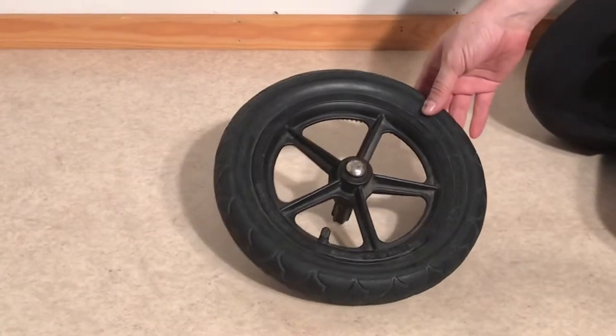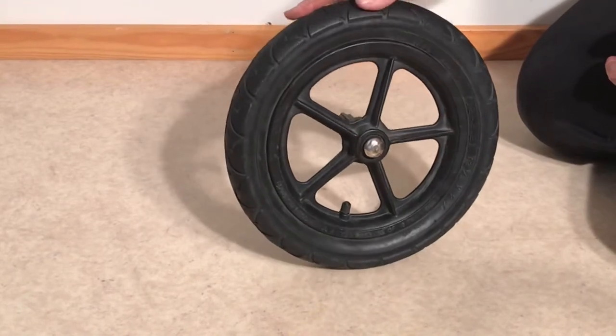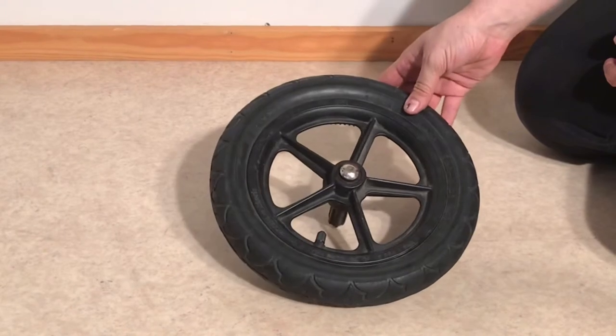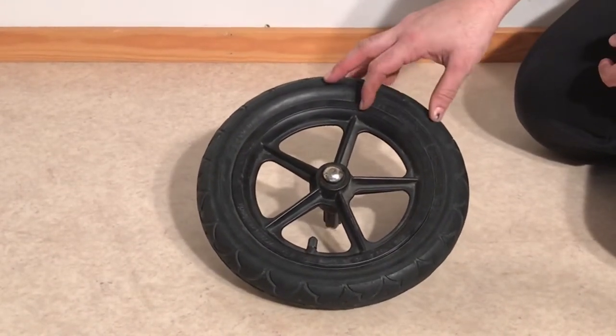This is the rear wheel of a Bugaboo Chameleon 1, a very old model Chameleon. Back in those days they had air-filled tires. Today we're going to show you how to swap out the inner tube or the tire on this rear wheel.